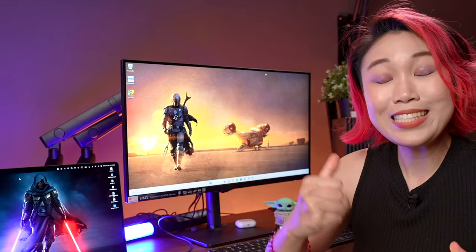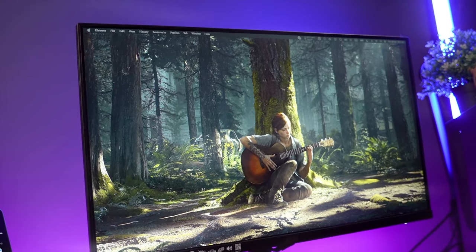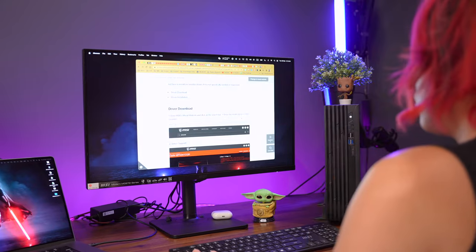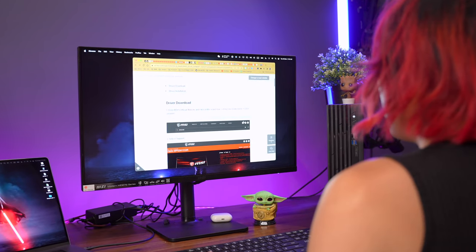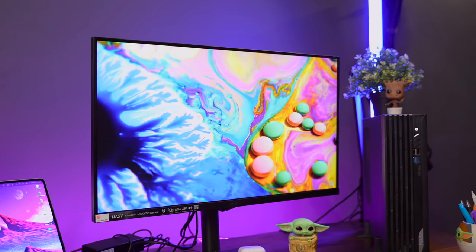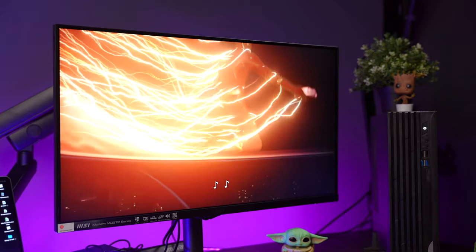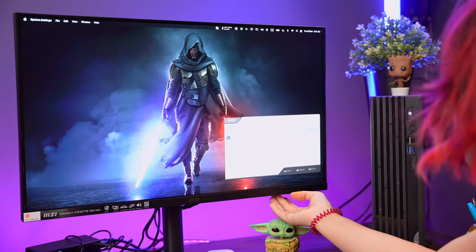Moving on to the specs — this is not a gaming monitor, but we are getting a 75Hz refresh rate which makes this incredibly smooth to use. It has anti-flicker, low blue light filter technology to help protect your eyes, and the IPS panel helps to optimize color and brightness. Once again, this is not made for color professionals, but for general YouTube or Netflix watching, it's fine. The brightness maxes out at 250 nits, but surprisingly it came pretty bright out of the box — I had to lower the brightness and contrast to make it more comfortable for my eyes.